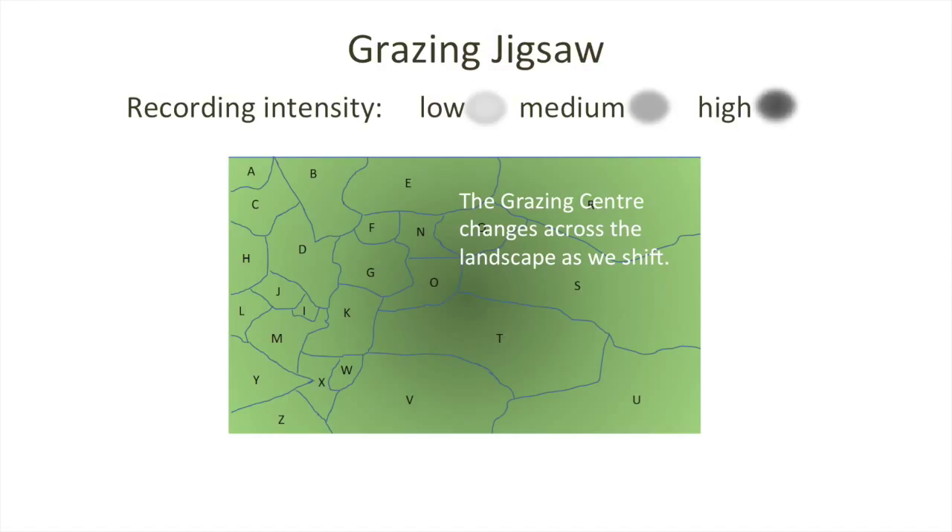The grazing centre changes across the landscape as we move the animals through our management interventions with self-herding. We move through portions A, then C, then H, then J, and you'll see the intensity of the grazing centre may vary depending on the level of work that we're putting into that part of the landscape. When we get to large portions, we can stay in that area for a longer period of time and have grazing centres in different parts of that particular portion.